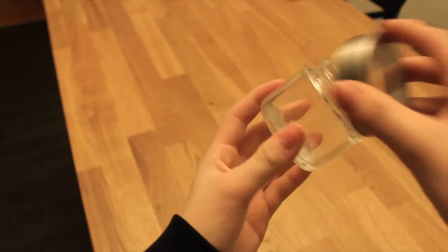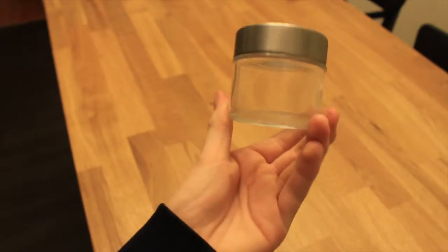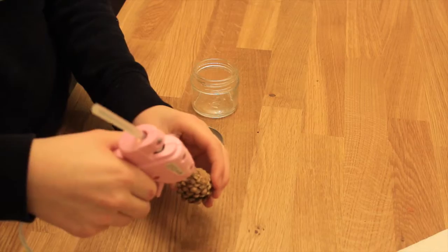So this is the jar that I chose for my snow globe. I didn't want it too big, so this little small one is perfect. We're gonna take it like this, and then we're waiting for the hot glue to warm up. Maybe I shouldn't record this part.